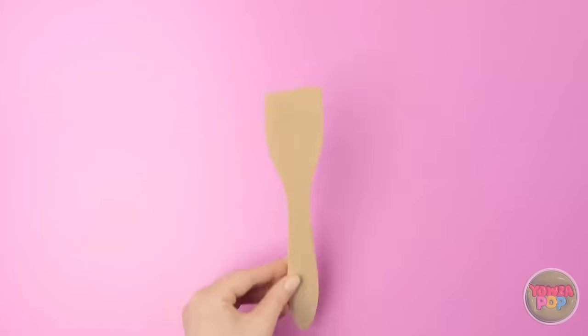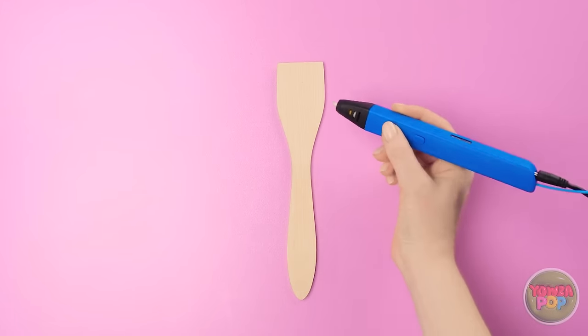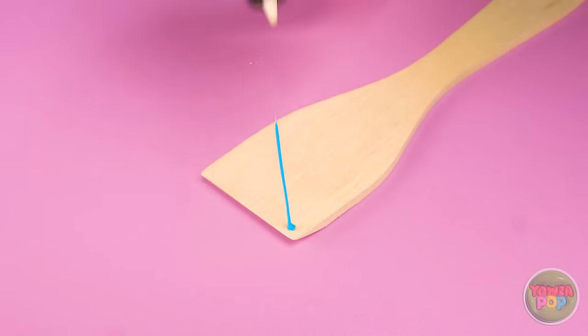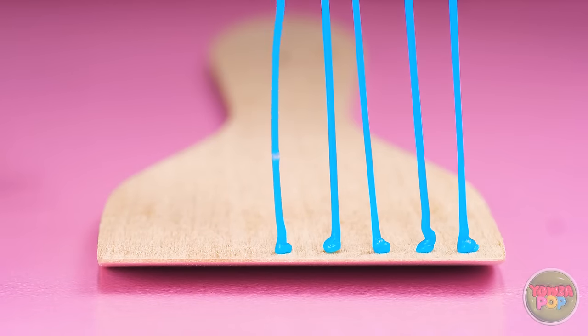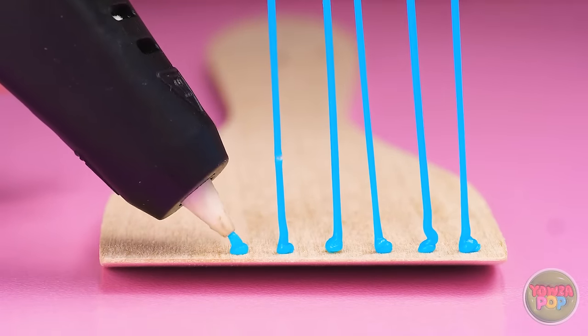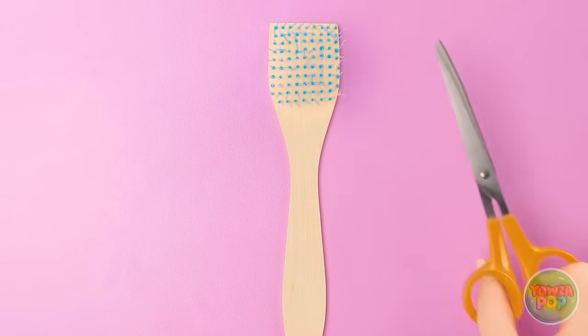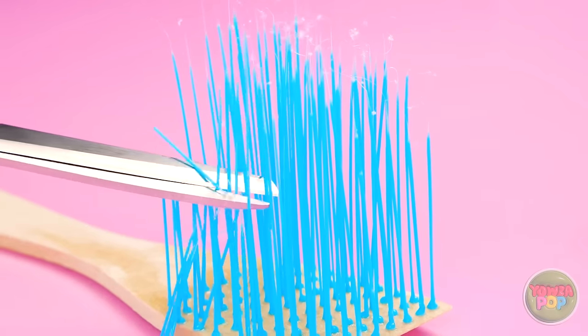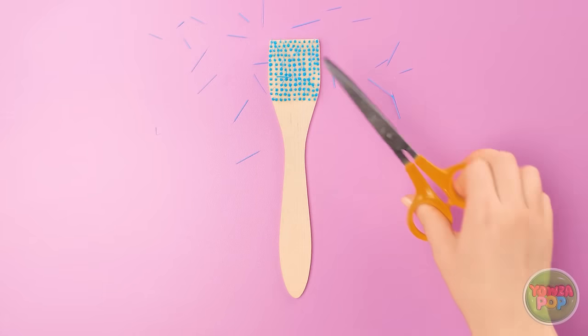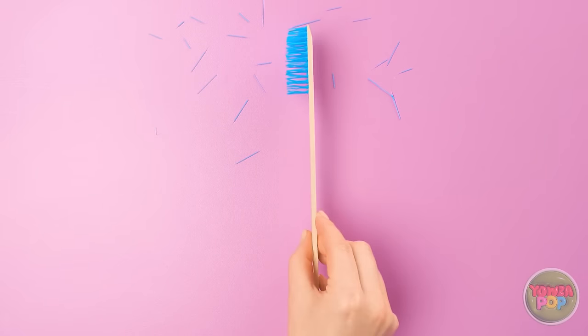What about that spatula? Of course! Use the 3D pen to make the bristles! This may take a while, but the result will be totally worth it! You can make the bristles as long or as short as you want! Keep going until you cover the whole spatula! Time for a trim! Halfway should work well! There! You've got yourself a brush!